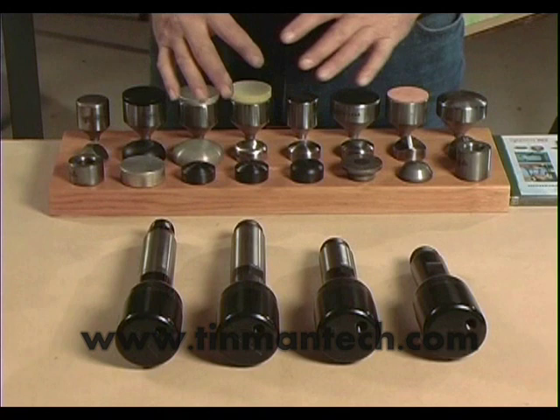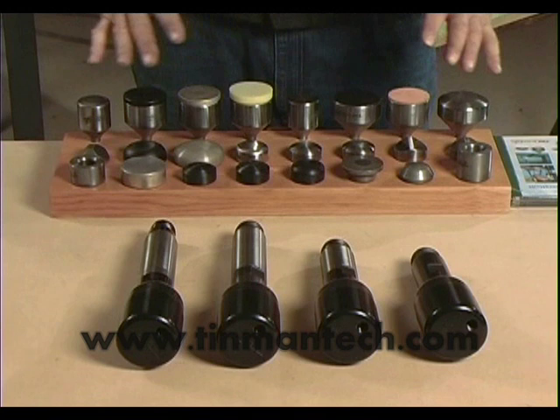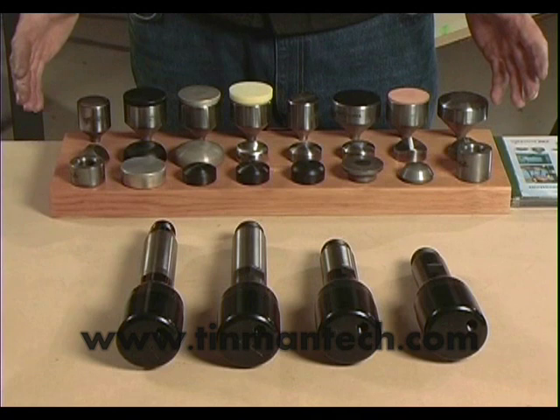There's a variety of dies available that will do reverse shapes, hollow shapes, will shrink steel, will stretch, will rapidly stretch or stretch gently. They'll do a variety of operations — turning edges and curving flanges, just to mention two. They'll also do embossing.